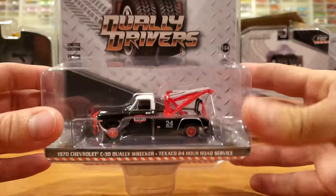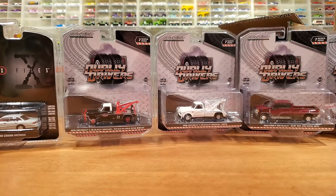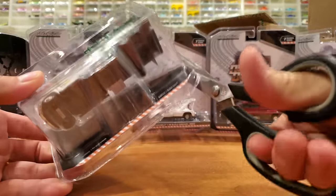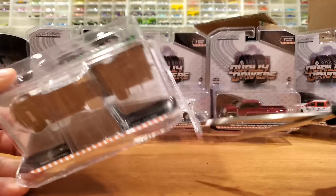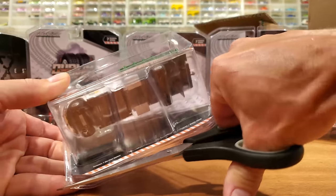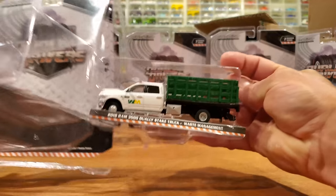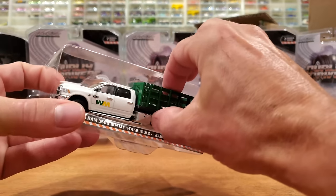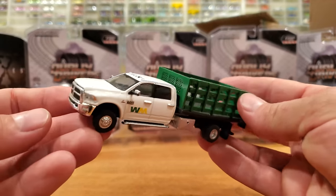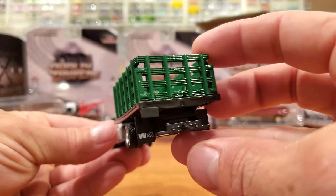We're seeing more and more classic trucks come into the mix. I'm going to crack one open on camera because some people like seeing that — it's always exciting, kind of like Christmas when you find new product, and even more like Christmas when you can open it up and play with it. That is what I intend to do with these Dually Drivers as we take them over to the 1:64 scale junkyard diorama for their full and final functional review.